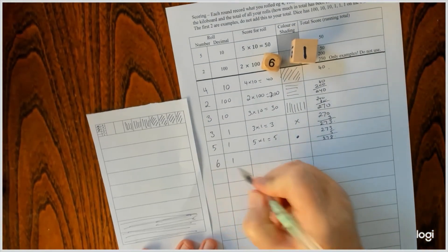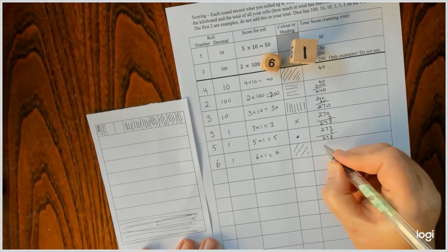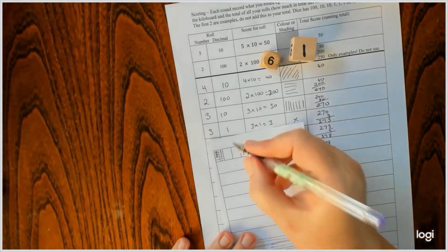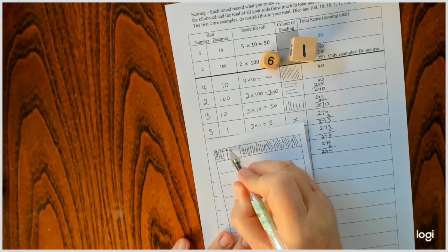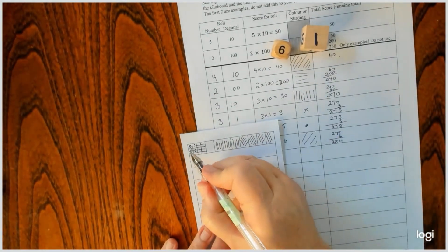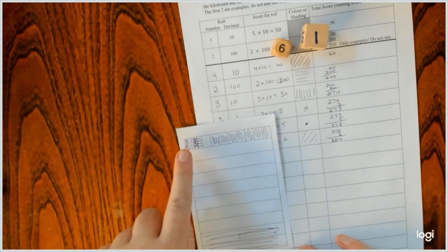At this point I've rolled six ones, and I'm going to need to break up a big into ten littles. So I'm at 278 and I've got to add six, so I'm at 284. So I have to break up one of these tens — one, two, three, four. So now to colour in six, I go one, two, three, four, five, six. And you can see my two hundred and eighty four.